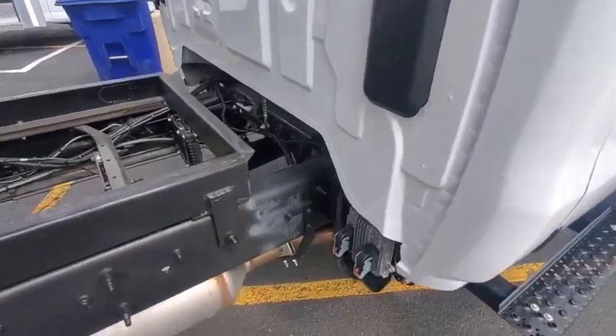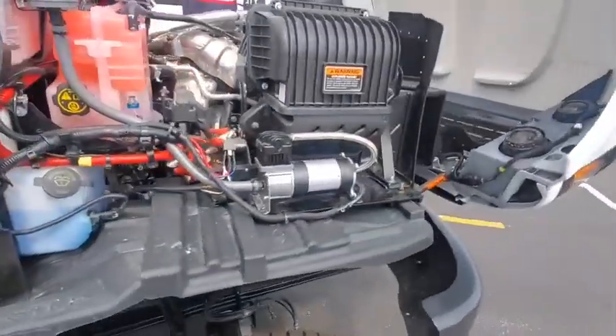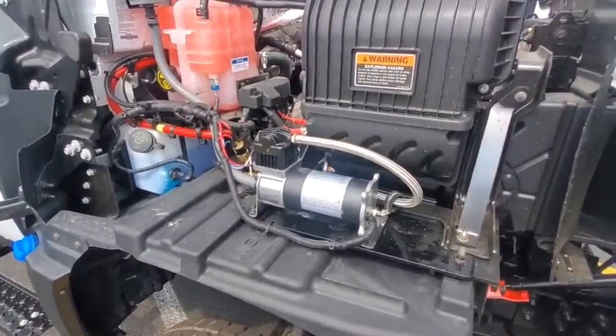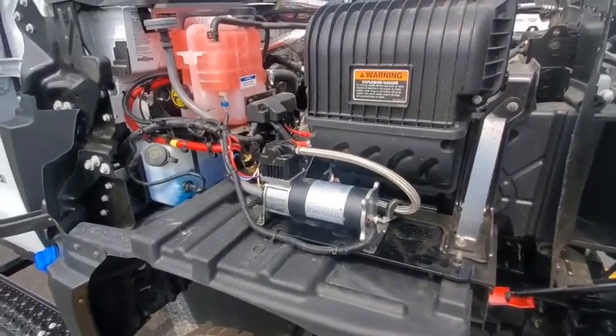Underneath the hood we have an air compressor, so that if you do not have the factory air compressor system from GM, you can use the aftermarket air compressor, which will charge the tank and charge the airbags.